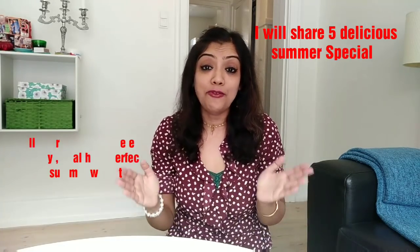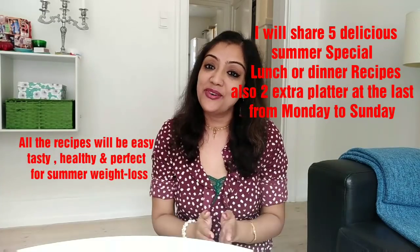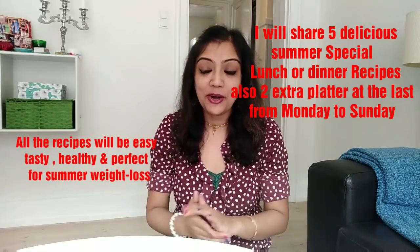Hello everyone, welcome back to the channel Positivity and Happiness. I hope you all are doing great. I sincerely hope you all are having a super happy and healthy life with your family and friends. My name is Purva and I welcome you all in my vlog channel.